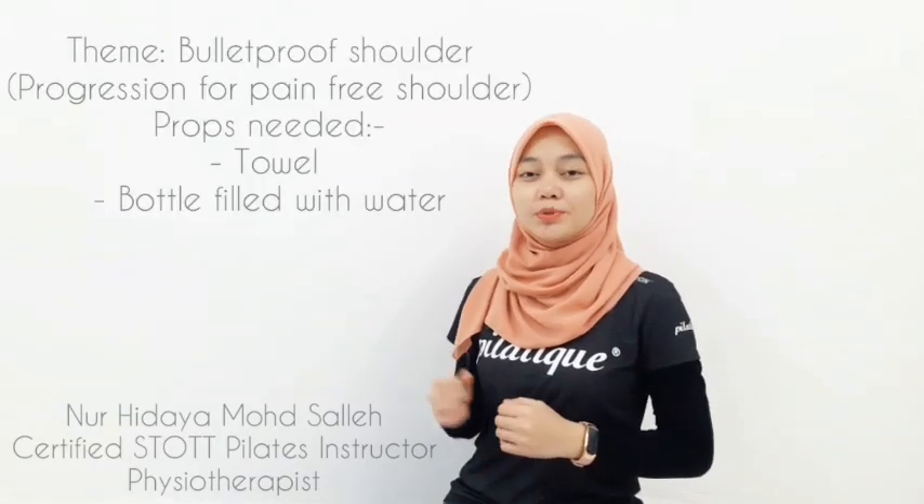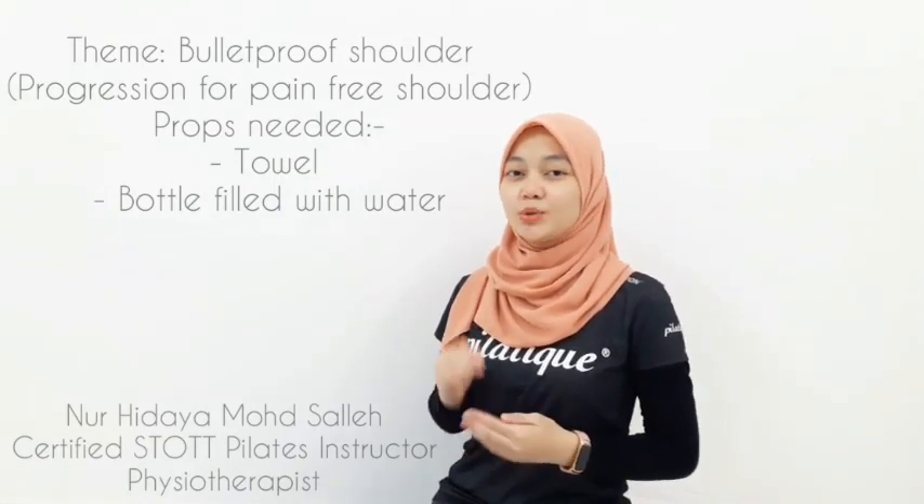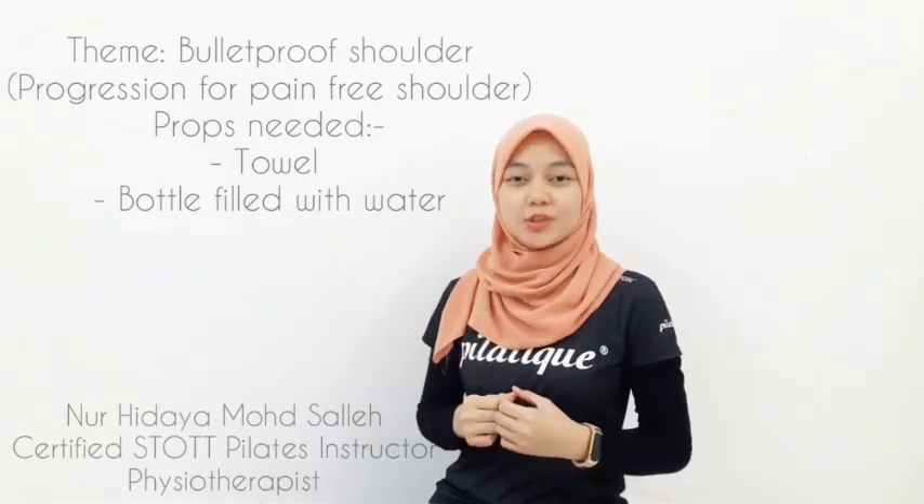Hi everyone, welcome back. I'm Hidayah from Pilatik, Malaysia, a certified Pilates therapist instructor as well as a physiotherapist. Our focus for today is a bulletproof shoulder, a level-up exercise from our previous YouTube channel. Do expect some challenges in terms of balance, endurance, and also strength of the shoulder. Let's cover the exercises together.